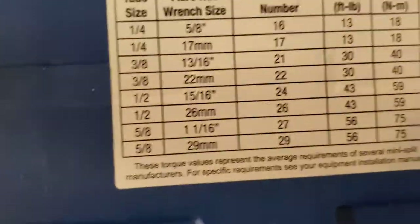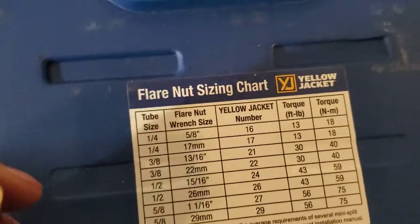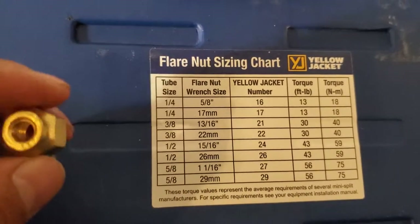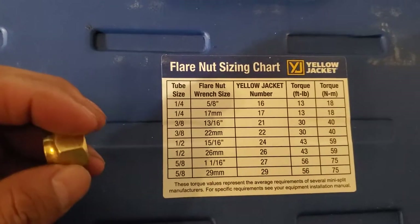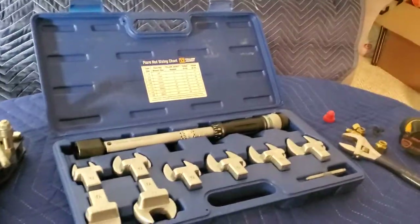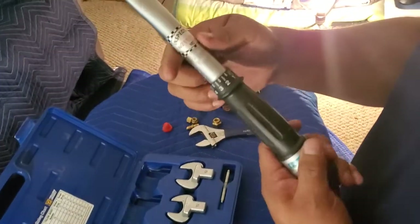The first thing you want to do is figure out the size by going to your chart on the actual case. For ductless units we usually use quarter-inch and three-eighths, so that's what I'm going to start with. If you get into three-ton and four-ton units you might use half-inch or five-eighths, but today we're just going to do quarter-inch and three-eighths. The most confusing part of the tool is setting it up.